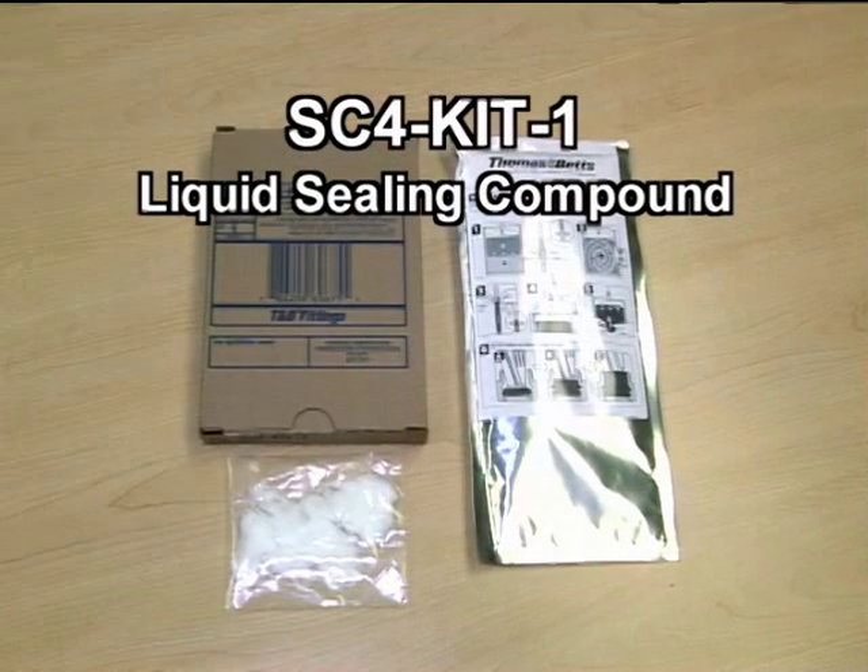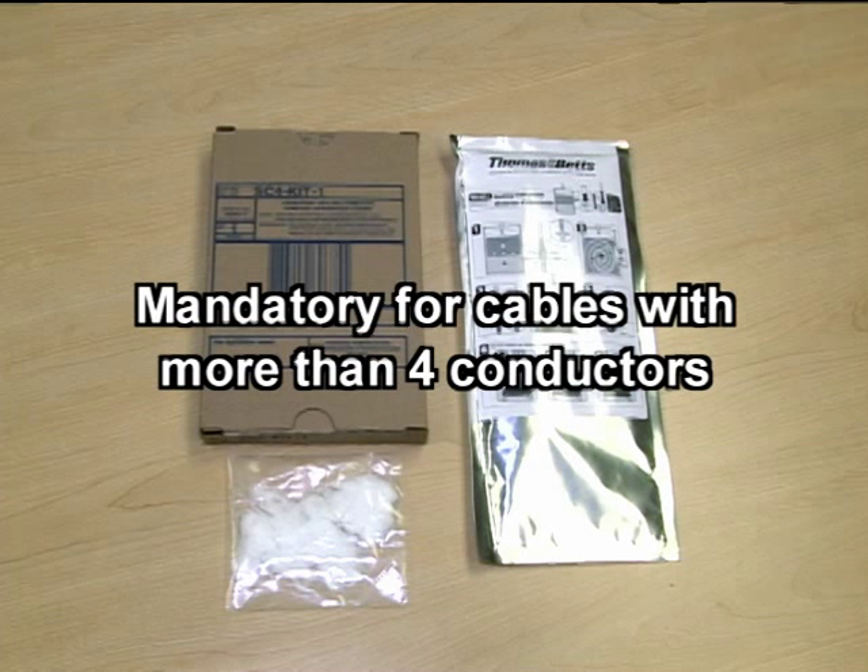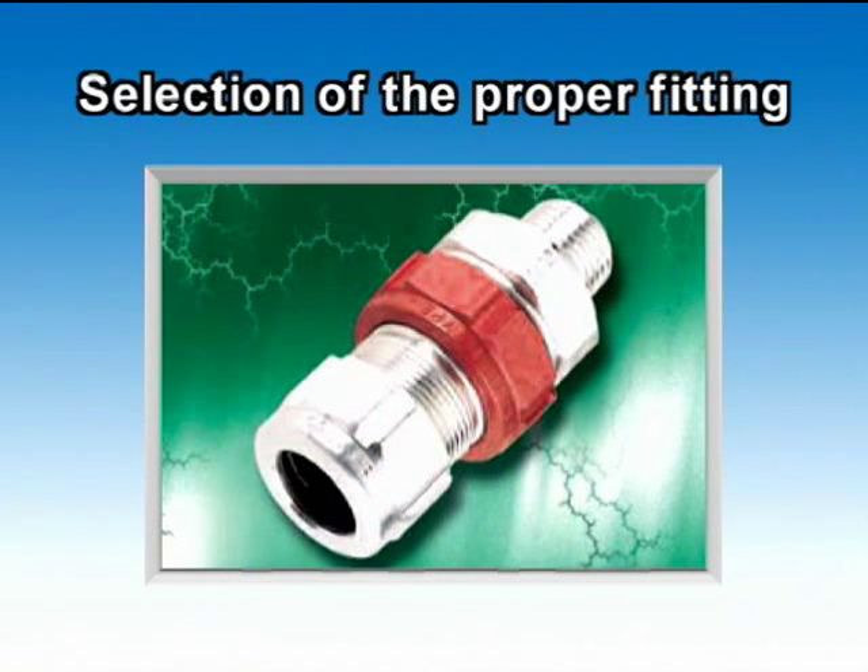First, let's take a close look at the SC4 Kit Liquid Sealing Compound, recommended for all explosion-proof installations using StarTech XP fittings and mandatory for cables with more than four conductors. To select the proper StarTech XP fitting, you must know the outside diameter of the cable, including its outer jacket.